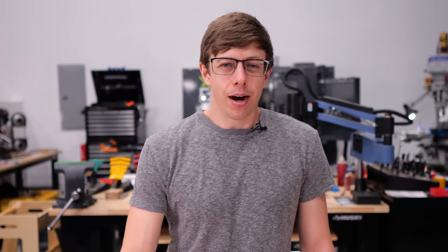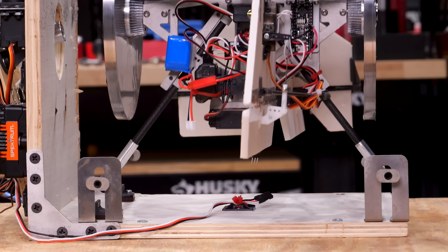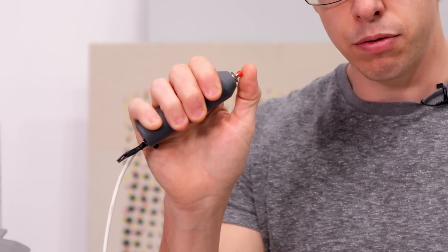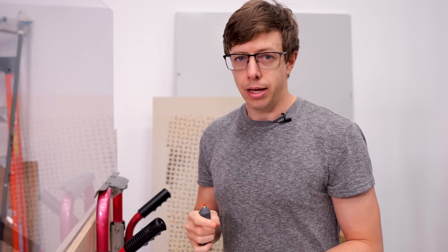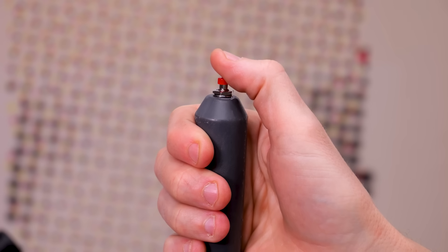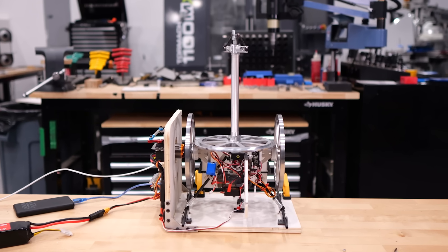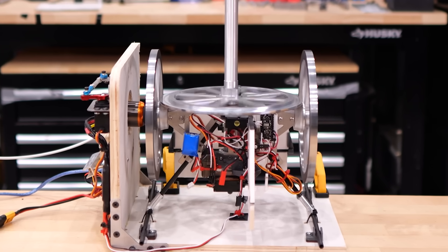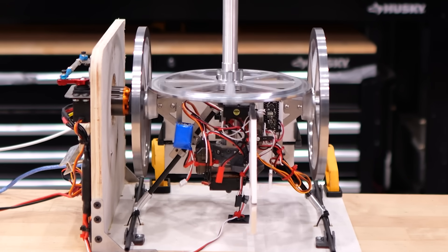Testing time — though I've been putting it off because I'm afraid of what's going to happen. My scheme is to hold the helicopter down with guides that let it fly but keep it from tipping or doing anything crazy. I have polycarbonate to cower behind, because there seem to be a lot of ways it could violently disassemble itself into my face.